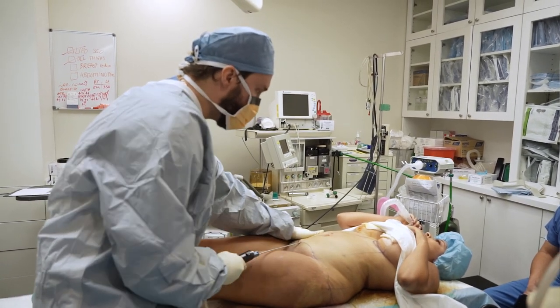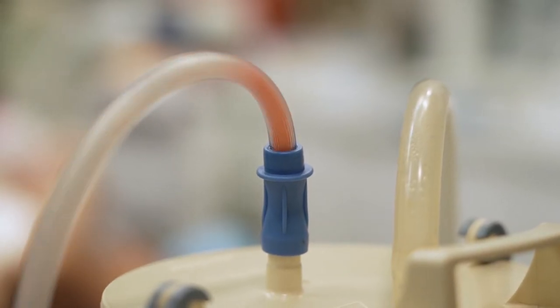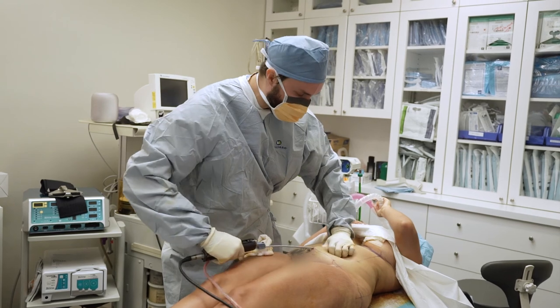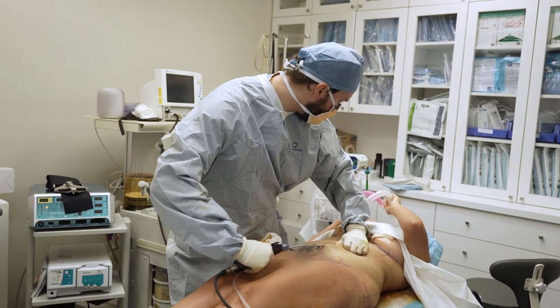Afterwards there will be no bulges or bumps — everything will be smooth. There's always a little fat around the belly button, so I get that fat too. It's important to get that fat, otherwise you'll have like a donut around your belly button at the end of the lipo. That's why I'm getting the fat — so there are no donuts.